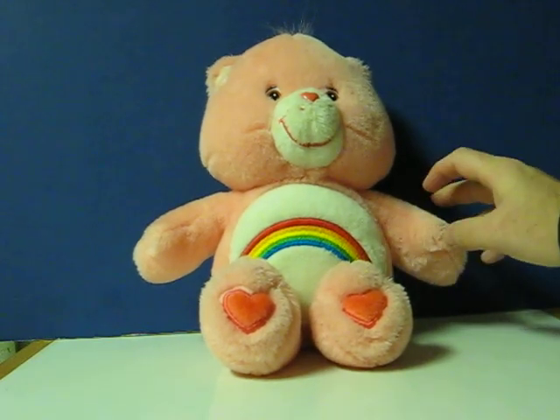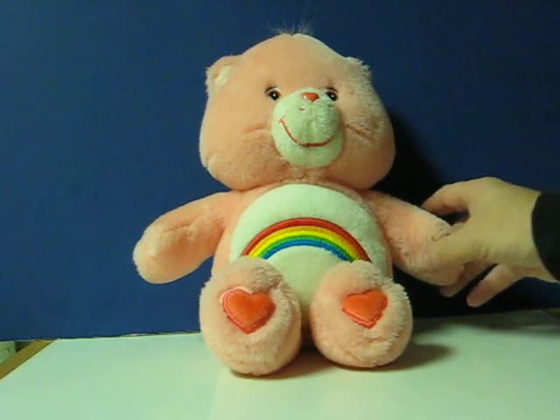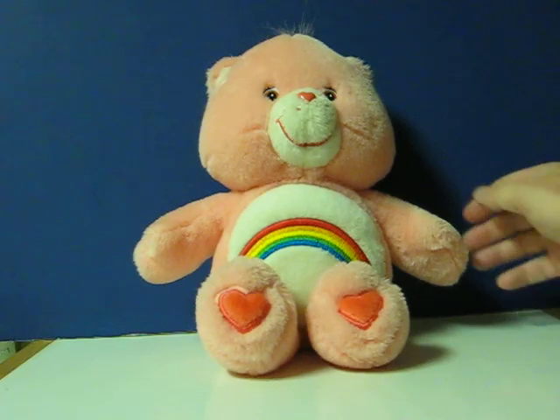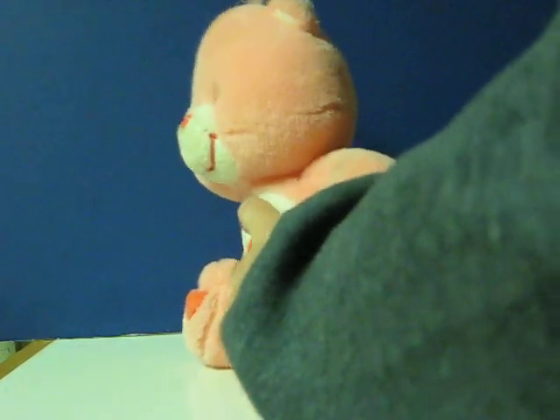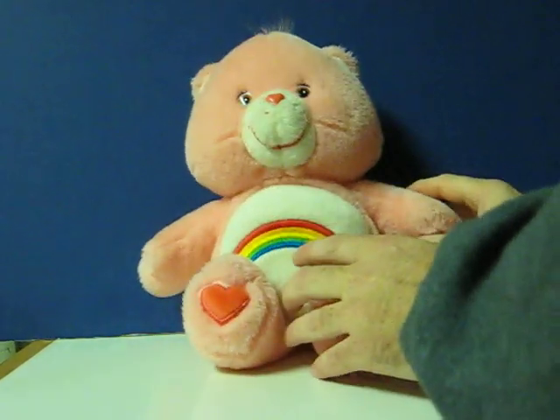"It's me, Care Bear, with a smile just for you. Hug me if you are my best friend. Being friends with you is the best. Let's play some more. You're a friend to be with."